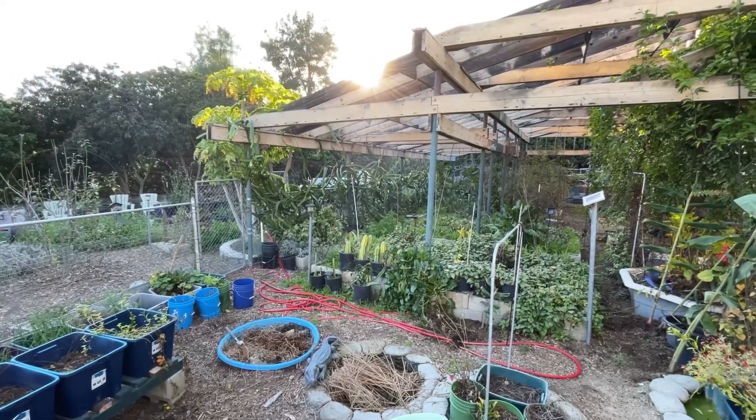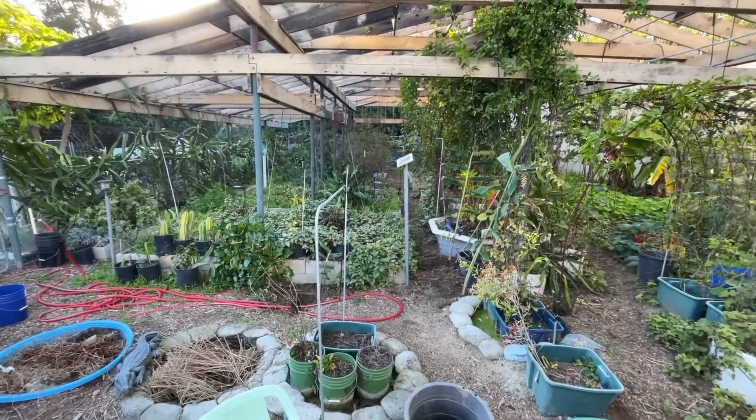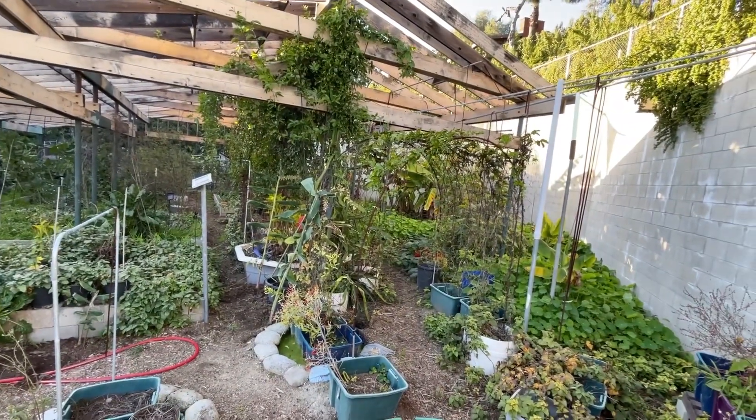Gary's in his garden unloading his truck. I'm going to go down and see what's going on because he picked up some stuff. Look at his garden — this is winter and he's not doing anything, yet he's got everything growing.